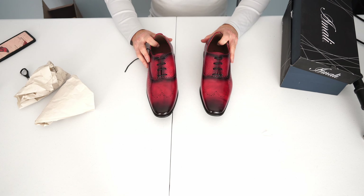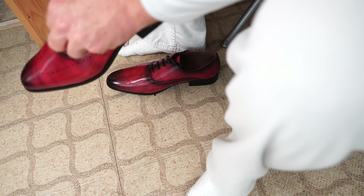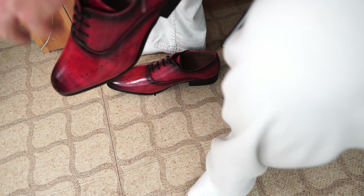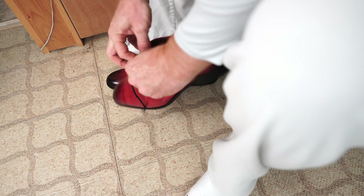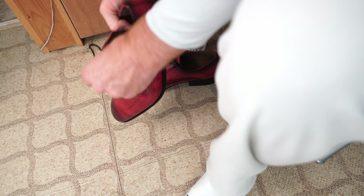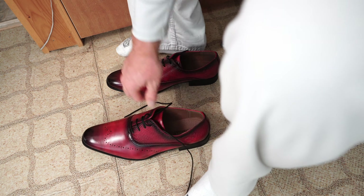I'm going to go try these on next to see how that works out. This is the first time I'm going to be trying these on — do forgive me for my floor being ugly, I have to replace the tiles. Let me find the laces. Hopefully you can see what I'm doing with the camera. The lace was buried way in there but I found it and got them out.